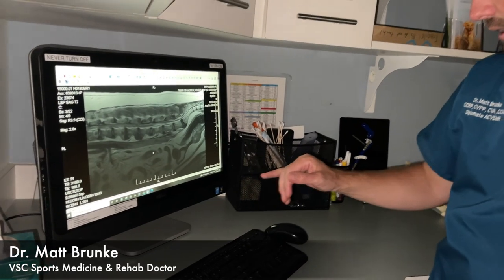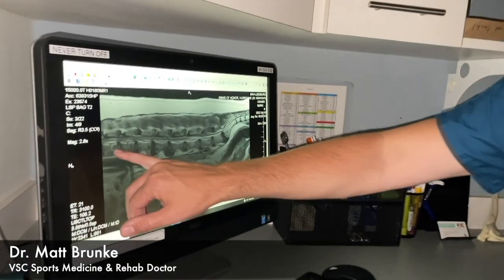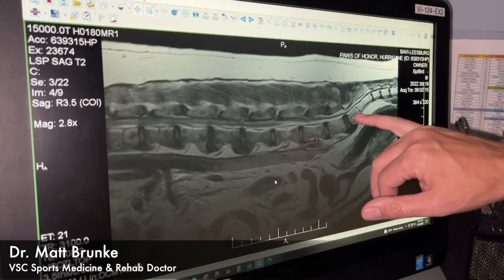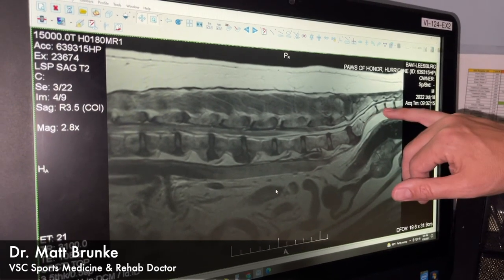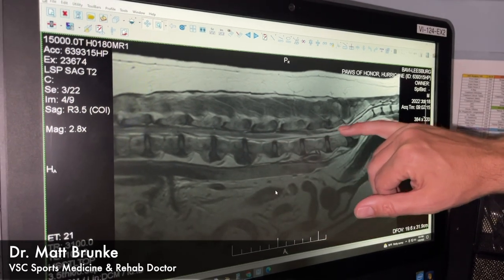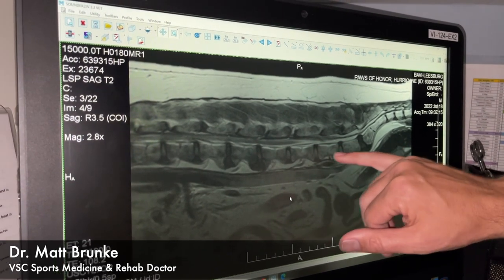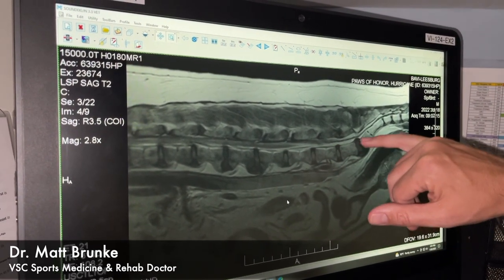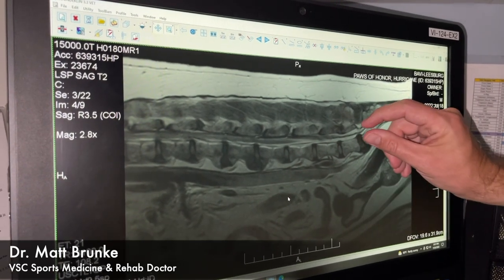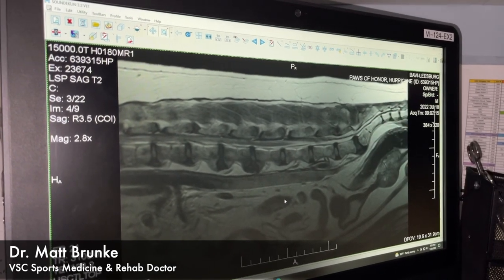We've got Hurricane's MRI here. Looking at his low back, we can see all the vertebrae, and here's the beginning of his tail — this is right where the spinal cord sits. You can see how the discs here don't bulge up, but this disc right here between his lumbar and his sacrum is pushing up and it's pinching on his spinal cord, causing him some discomfort in his back legs.